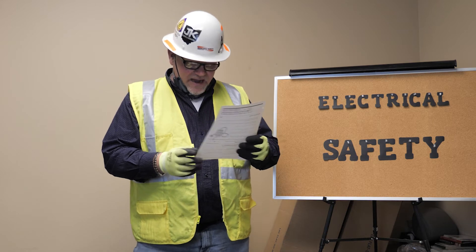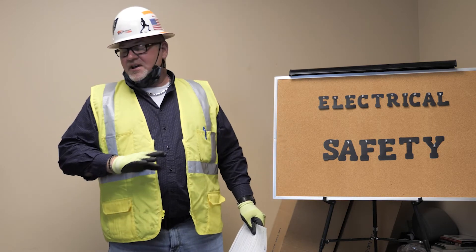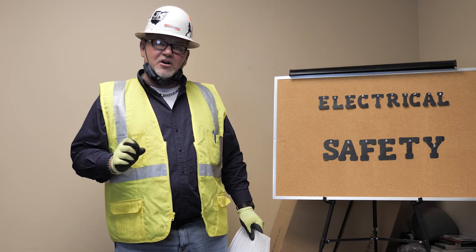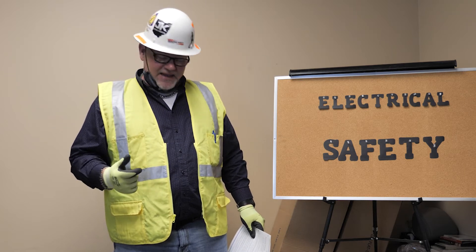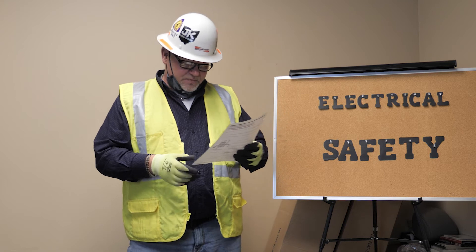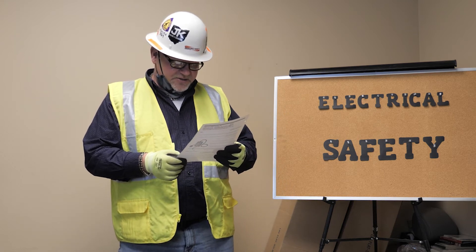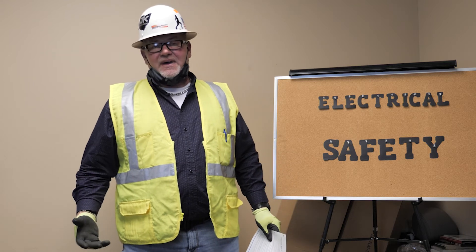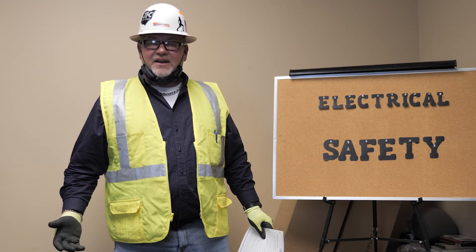Make sure the ground pin on three-pronged power tools is present. If the ground pin is missing, inform your supervisors. Not all double insulated tools will have a ground prong because they're double insulated — that has to be put into your grounding assurance program. Check all cords, and if you find a bad extension cord, take them out of service and let us know.